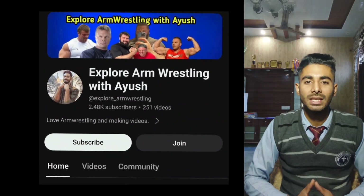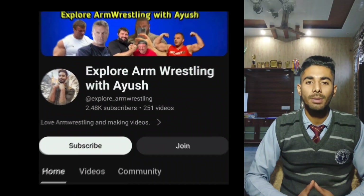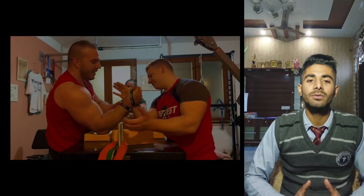Hi guys, welcome back to Explore Arm Wrestling with Ayus. In this video, we will talk about Hermes Gasparini training for Denis Siplankov.